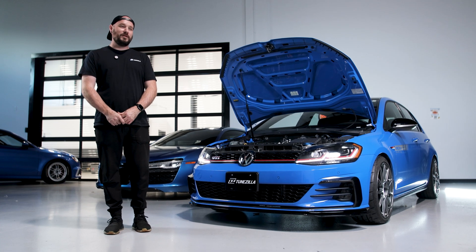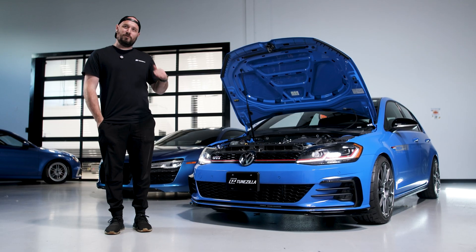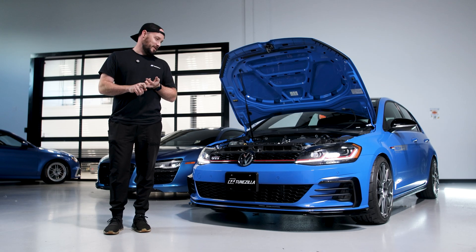Hey everyone, TPEPS of TuneZilla. Now that we've finished all our development on our Mark 7.5 GTI, I'm just going to go over how things work with the tuning in regards to Stage 1, Stage 2, and Stage 3.